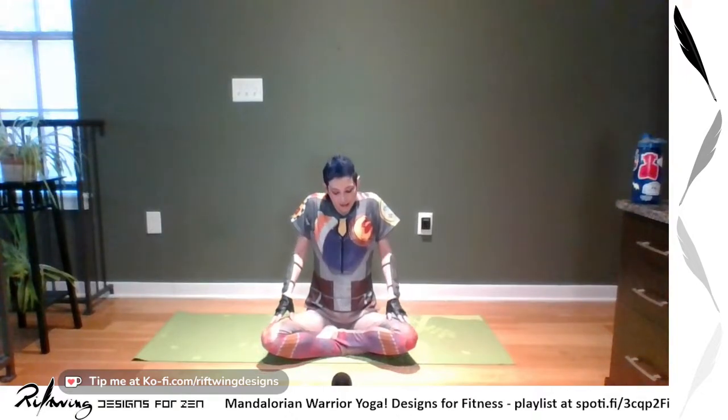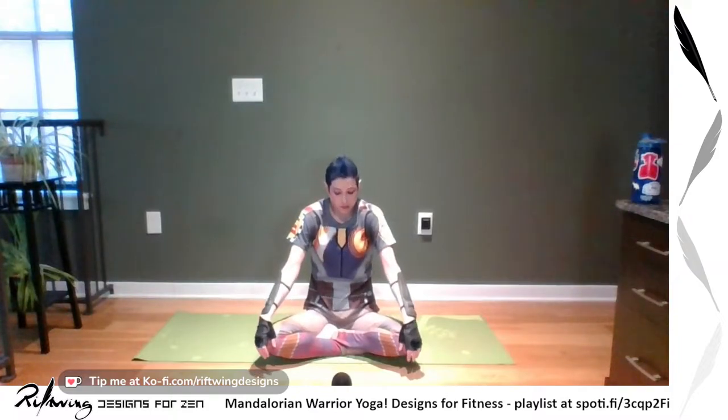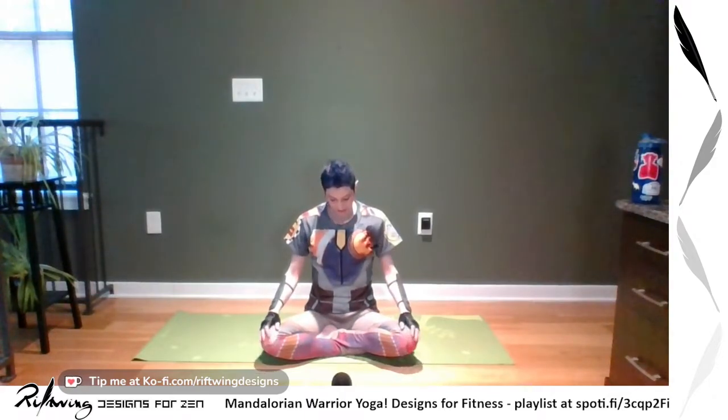Notice your hands and how they're moving as part of the whole body — it's all connected. Since this is Star Wars yoga, just like the Force, your body is one piece of the big puzzle and everything works together. And because we have balance in yoga just like balance in the Force, we're going to go the other way — up, forward, down, and back — at your own pace. Remember to breathe.